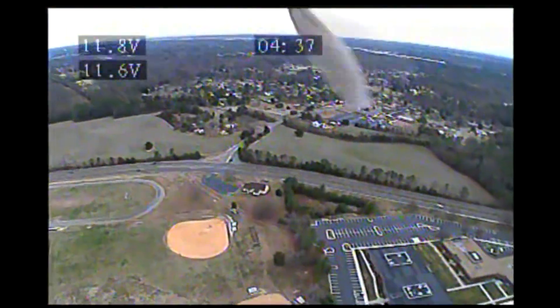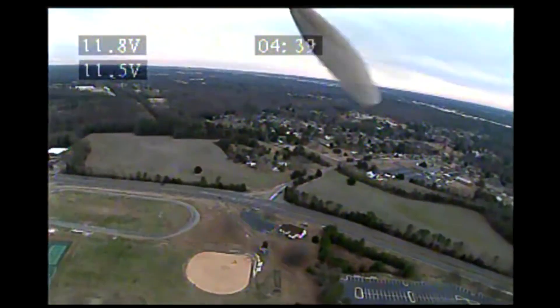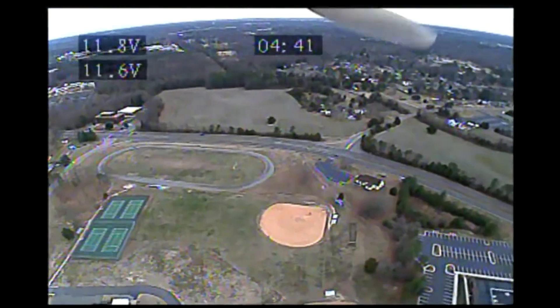There's no wind out right now, so you can just glide around. I'll turn the motor off and just let the plane glide and float.